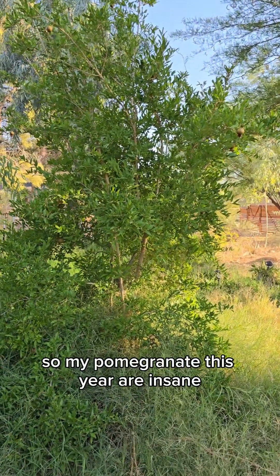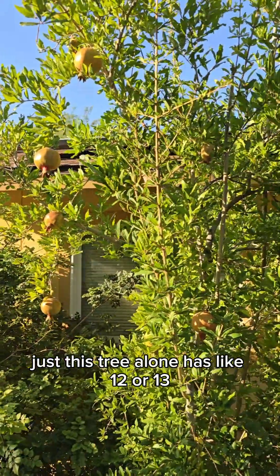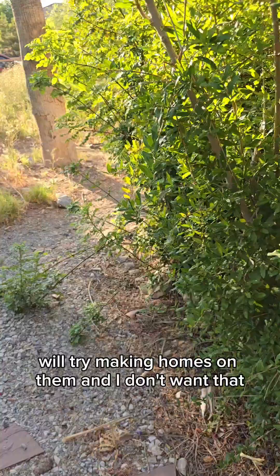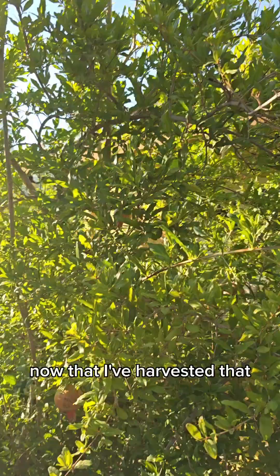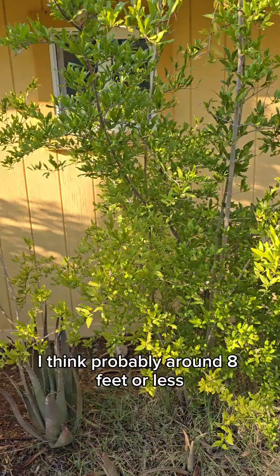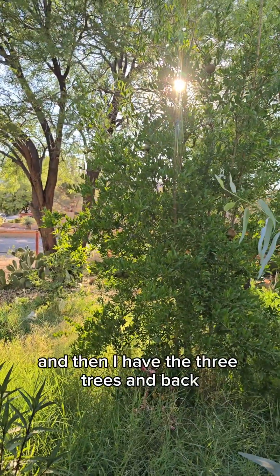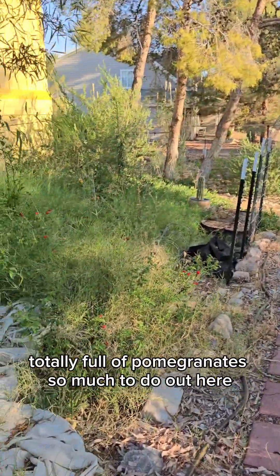My pomegranates this year are insane. I think I had like nine last year, and just this tree alone has like 12 or 13. They're getting so big and so beautiful. I do need to cover them because as they get a little bigger, the aphids will try making homes on them. I need to come out with the bags that were on all the other fruit now that I've harvested that. I also need to trim this tree down — I want to keep all the fruit trees around eight feet or less so I can get most of them by hand without a ladder. I have three more pomegranate trees in the back, two of which are totally full.